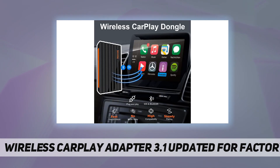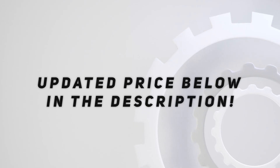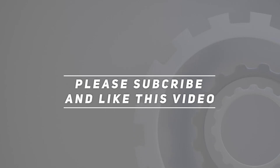If you do not know how to use the product or it cannot be used or is damaged, please contact us anytime. Check out the video description for the updated price. Thank you for watching — please subscribe and hit the like button.